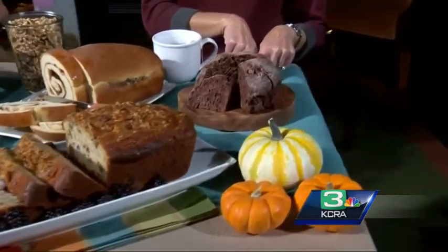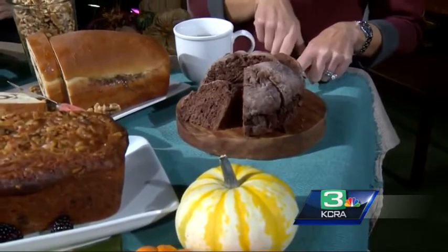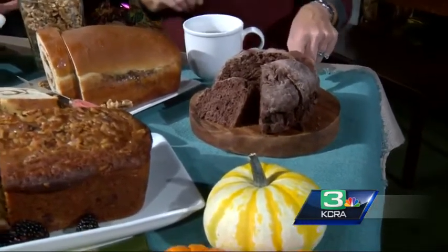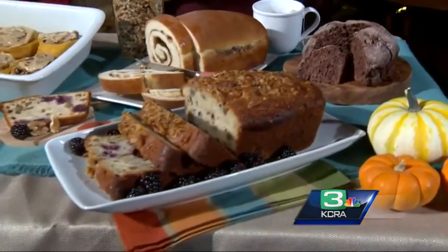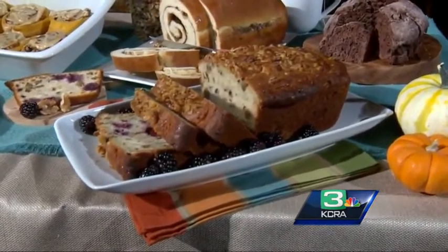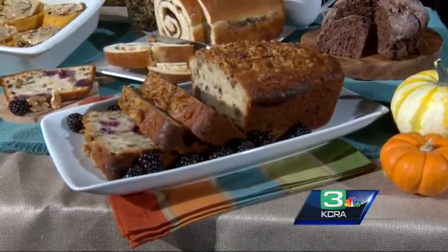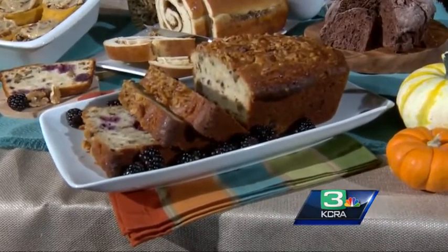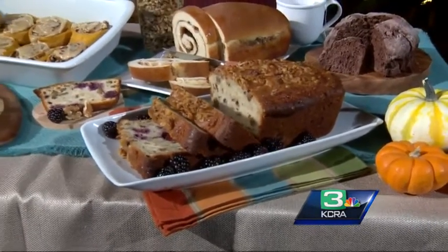I use unsweetened cocoa powder so it's not super sweet, and then I put bittersweet chocolate chips in it. That would be great with a cup of coffee, wouldn't it? Maybe a little smear of cream cheese. This beautiful one down here is a blackberry bread, and it makes a nice big moist fat loaf of bread. It's full of fresh blackberries and I put lots of walnuts in it — just a fantastic midday snack.